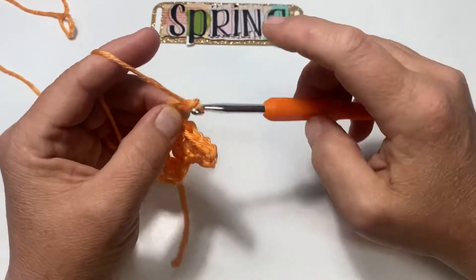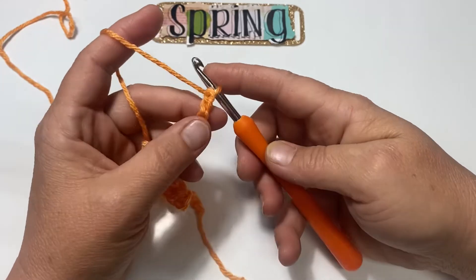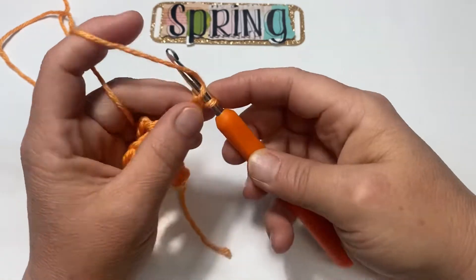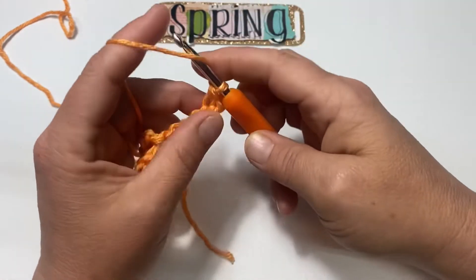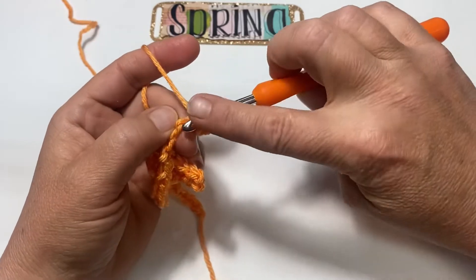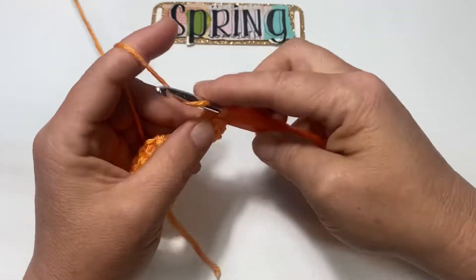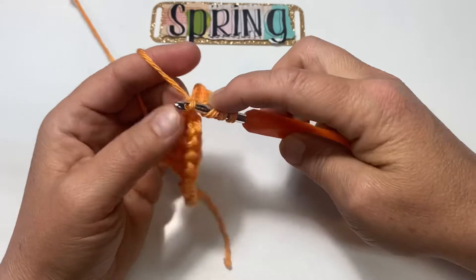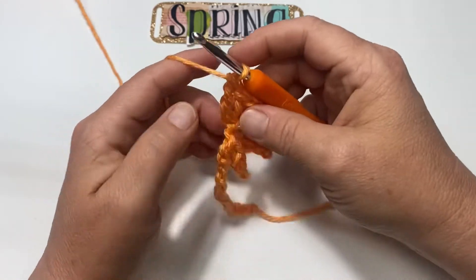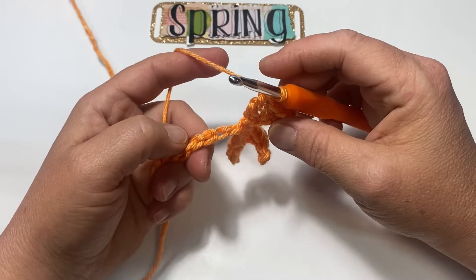Chain 6: one, two, three, four, five, six. Turn it sideways, skip two, and single crochet into the third chain down. Half double into the fourth one, double into the fifth one, and treble into that sixth chain. Now pick up your chain and skip three, single crochet into the fourth.